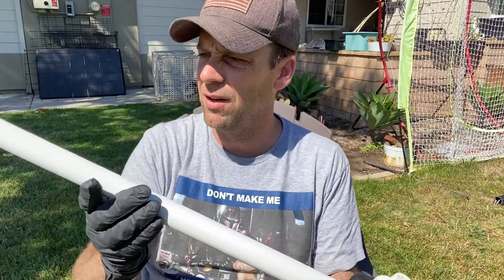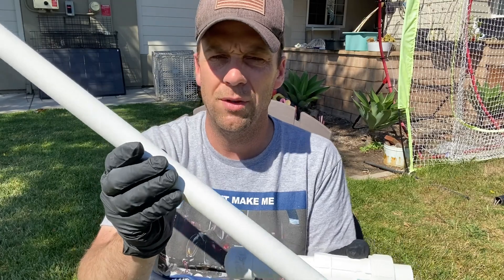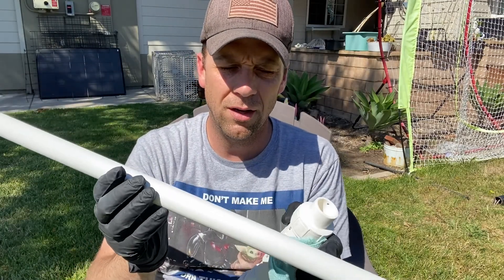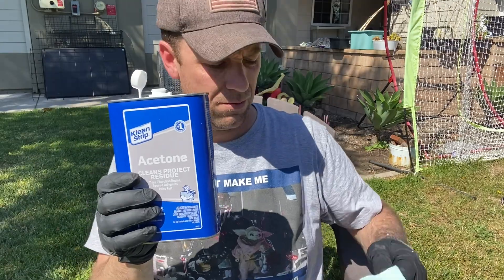All the parts are sanded to a nice rough texture. The next step is wiping everything down with an acetone-soaked rag. This does two things: it wipes off all the sanding dust and opens up the pores of the plastic so it's ready to accept paint. Get a rag — an old microfiber towel you can throw away — soak it well with acetone, put on your gloves, and wipe down all the pieces thoroughly.